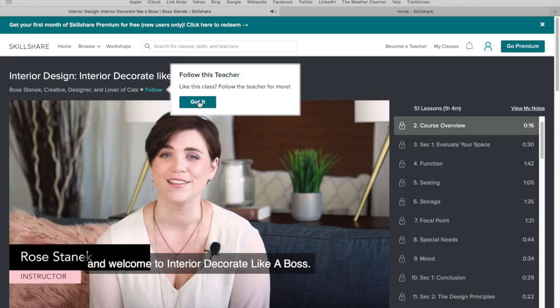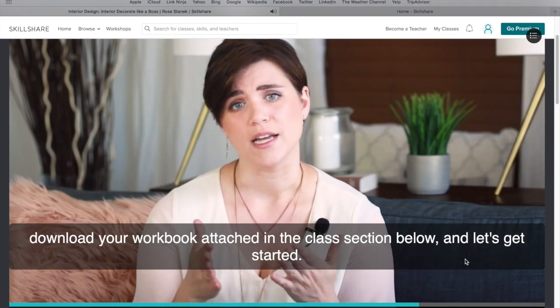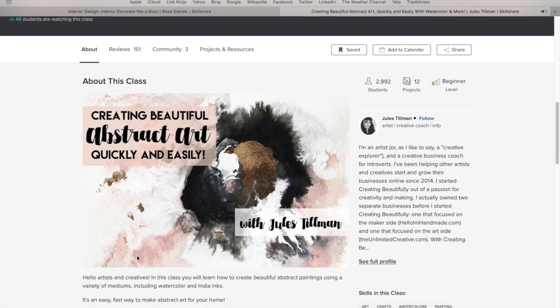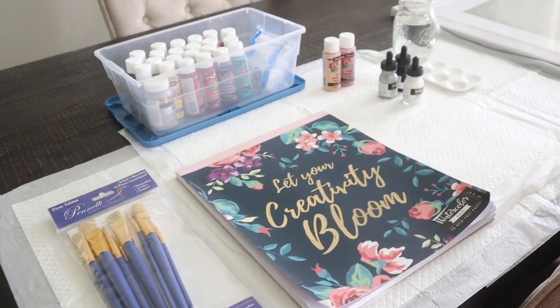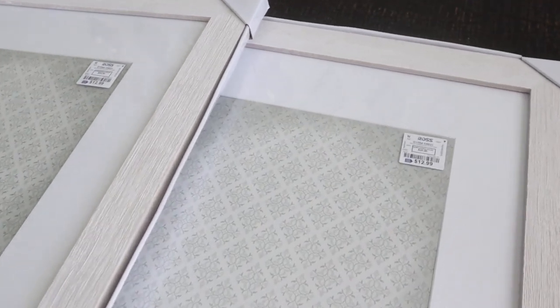This course, for example, Interior Decorate Like a Boss, gave me the best ideas to incorporate when styling certain areas in my home that I never would have thought of using. One of my favorite courses was Abstract Art Quickly and Easy. This was an art painting beginner's class and it was perfect for someone like me. After taking the class I felt confident enough to take on this DIY of doing some abstract art, so I'm going to show you guys how it turned out.